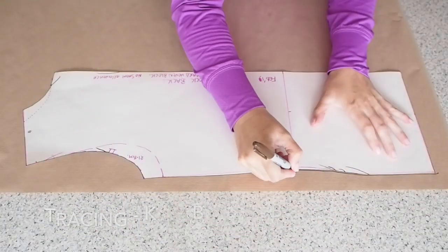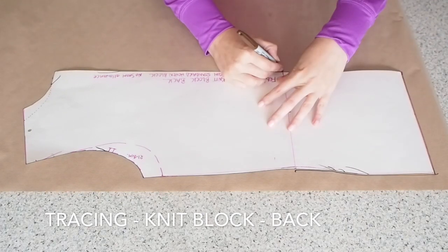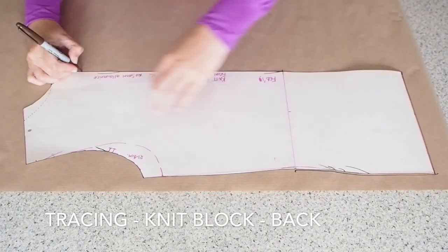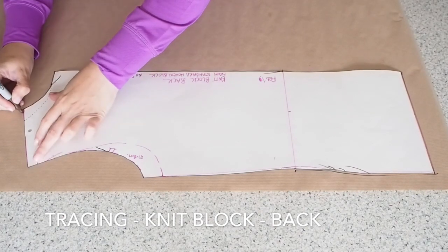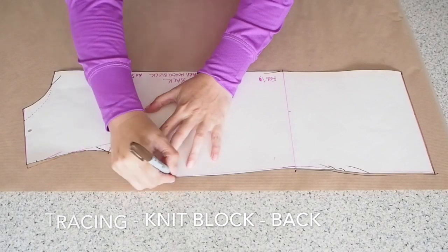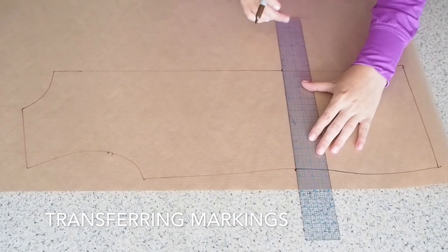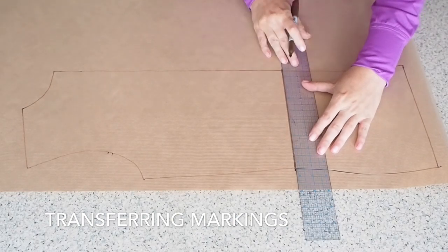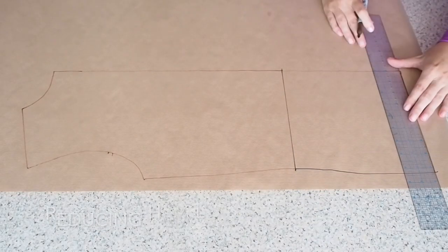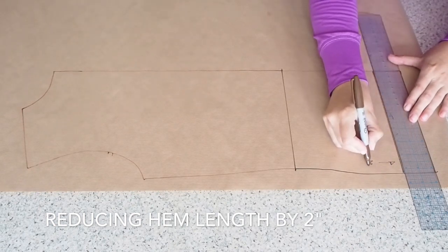So now on to the back. I just have one layer of paper underneath my knit block back, which I'm tracing here. I'm doing the same as I did on the front — making sure I'm transferring all of my markings. Drawing in my waistline, and I've marked in a couple of notches at my sleeve. Now to make the same adjustments to the back.